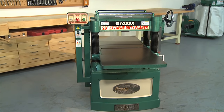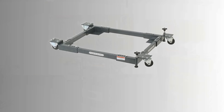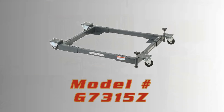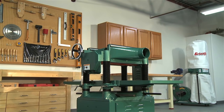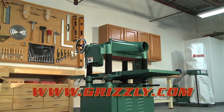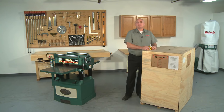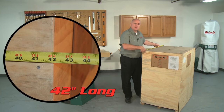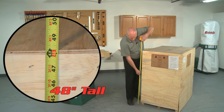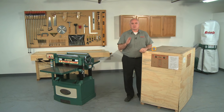The G1033X can be put on a mobile base if moving the planer is necessary — order the ShopFox Super Heavy Duty Mobile Base, item number G7315Z. All other available accessories can be viewed on the G1033X item page at grizzly.com. The G1033X 20-inch planer comes in a single wooden crate measuring 30 inches wide, 42 inches long, and 48 inches tall, and weighs a hefty 909 pounds. It is truly an extreme machine, hard at work in shops all over North America.